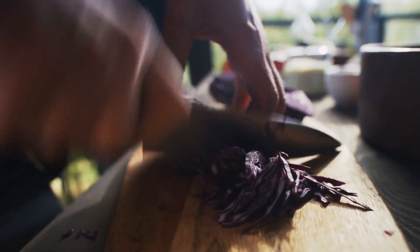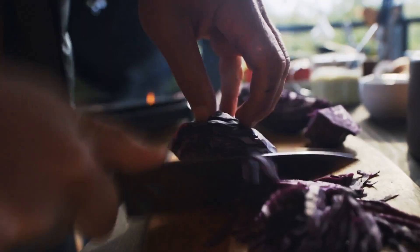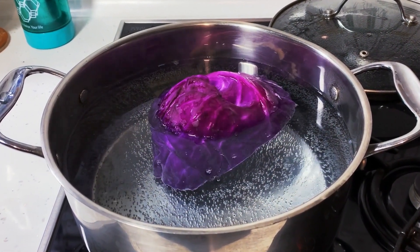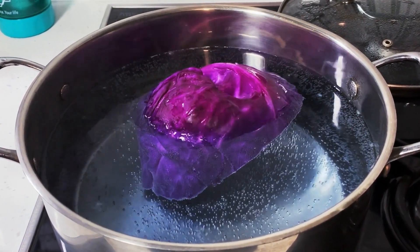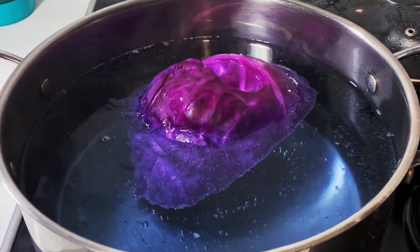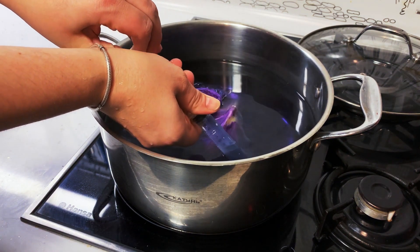Not only is red cabbage rich in fiber and vitamins, but it's also pretty useful for homemade scientific experiments. Boil red cabbage in pure water and wait until the water gets colored. Red cabbage contains a chemical called anthocyanin. It changes color when it's mixed with an acid or a base. That's why if you mix your cabbage water with different ingredients, you'll get different colors.